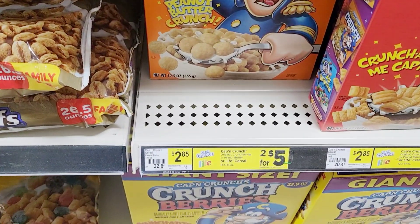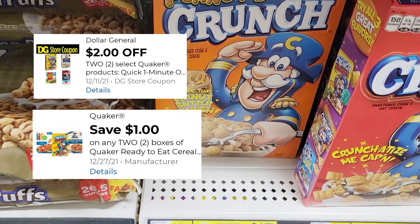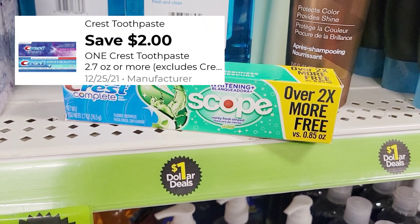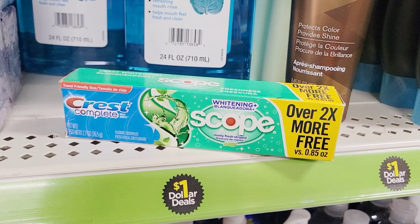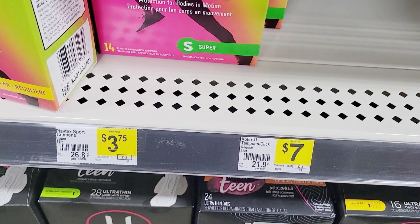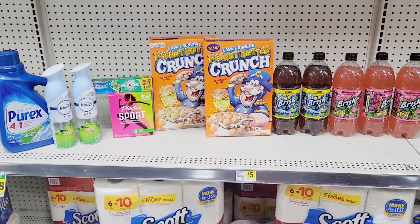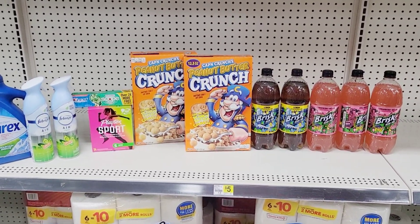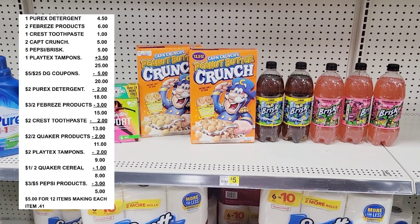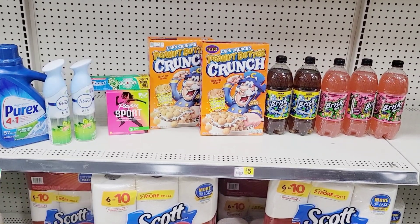Then grab two Crunch cereals on sale two-for-five — we have a one-dollar-off-two and a two-off-two coupon. Grab the dollar Crest from the dollar section — we have a two-dollars-off coupon attaching to it. Then grab Playtex tampons for three dollars and fifty cents — we have a two-dollars-off coupon. Using all the coupons plus my five-off-of-twenty-five, my total is going to be five dollars for all these items. I feel like that's a great price.